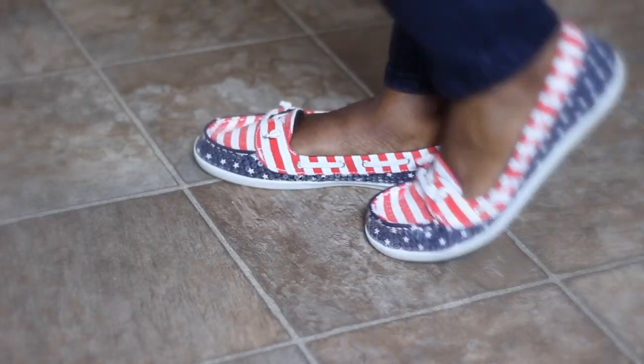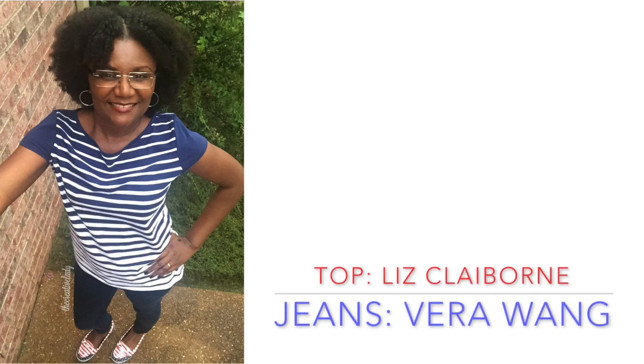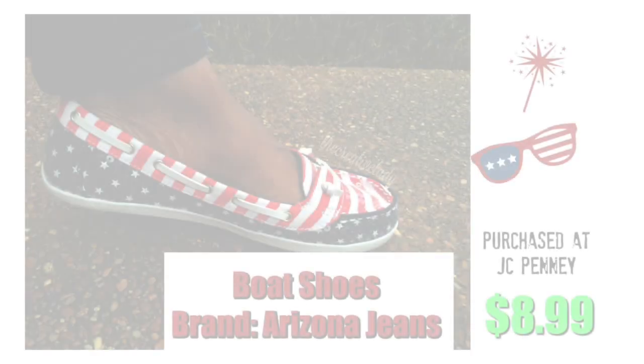The weather did impede my complete outfit of the day, but I did get a snapshot selfie. The top is from Liz Claiborne, which I got at JCPenney. The jeans are Vera Wang from Kohl's — I love the way they fit, they're perfect and I can work out in them. These shoes were the inspiration for the whole Olympic outfit and I got them at JCPenney for $8.99. Subscribe to my channel if you like crazy, quirky, and kooky — that would be me!